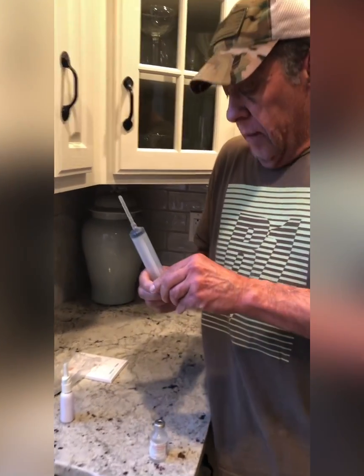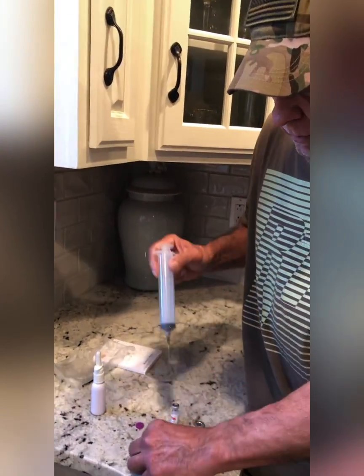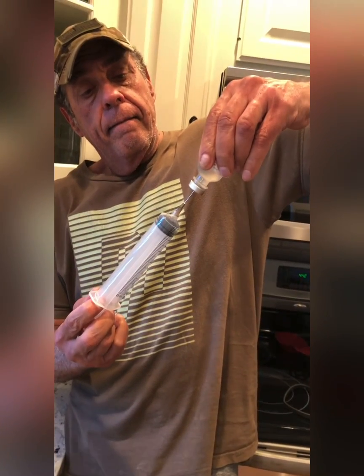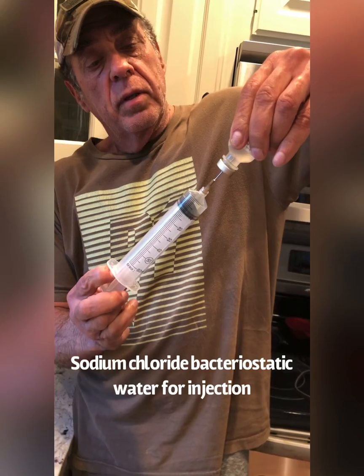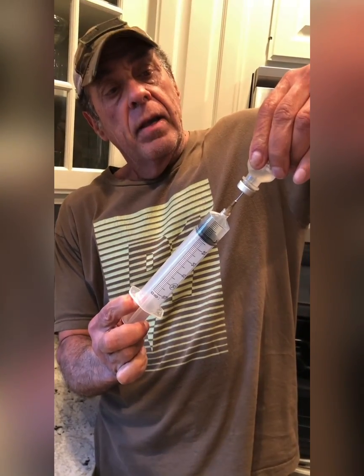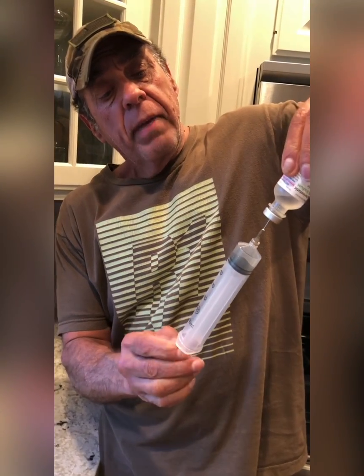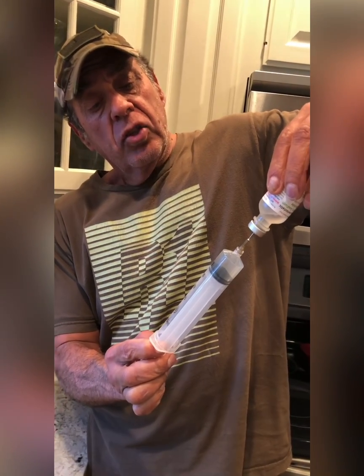We're going to pull out 15 milliliters — this is going to take a little while because we're moving a lot of fluid at one time. That's the saline. This is basically bacteriostatic saline for injection.